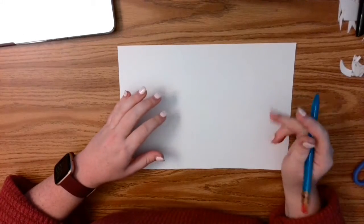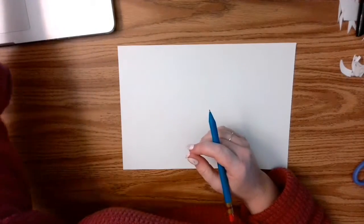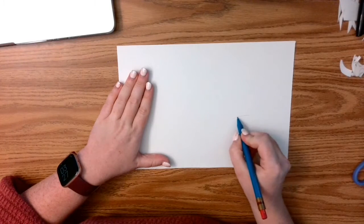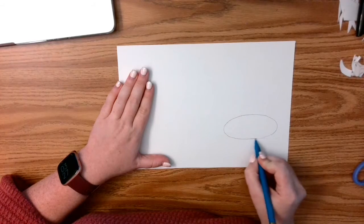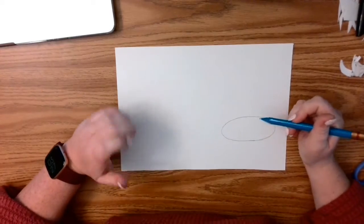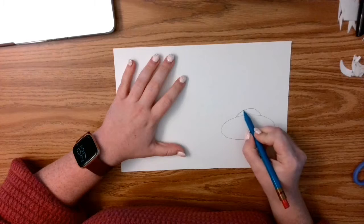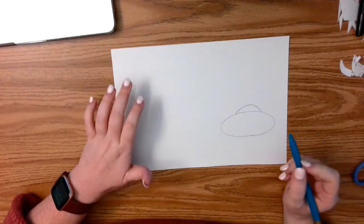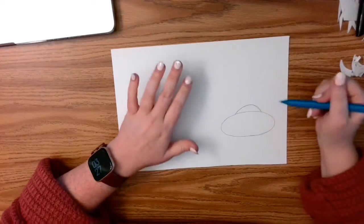To start, I'm going to draw my reindeer facing forward, straight on. The way I'm going to do this is I'm going to start with an oval, and I want to use a pencil and go nice and light, because I'm going to build all my basic shapes as I go. I'm going to do a little tiny short rainbow sort of shape on top of my oval, just like this. Remember: drawing light helps you get it right.